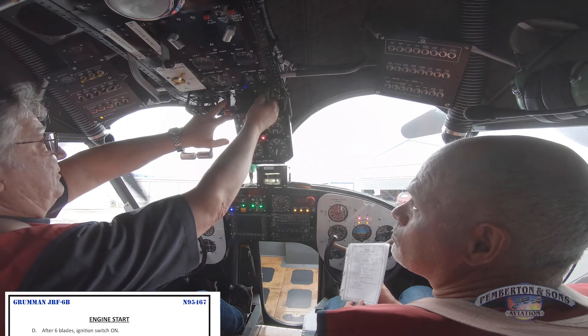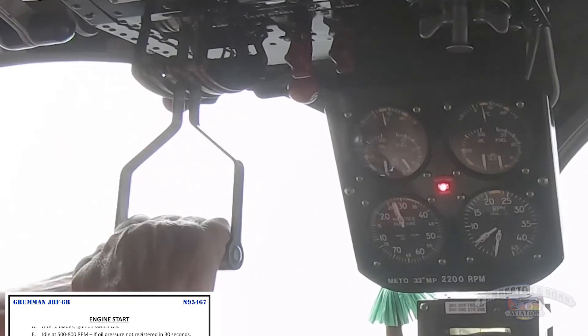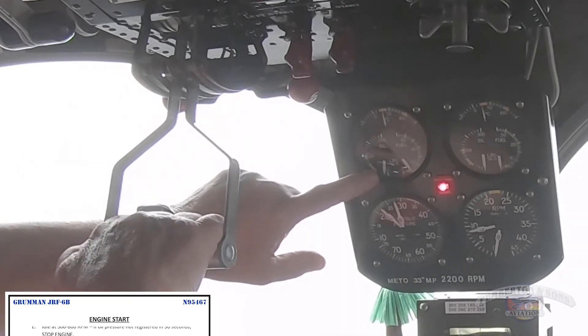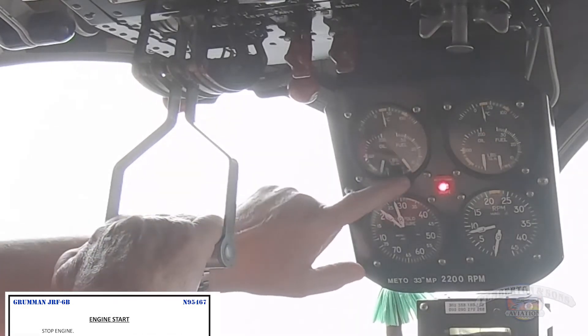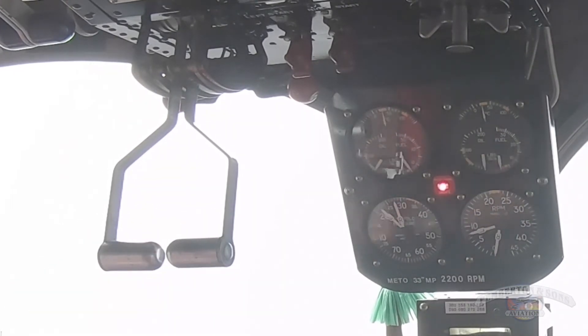All engines primed. Mixture's rich. Crack the throttles. Got to motor the left engine six blades to distribute the fuel evenly, and then turn the mags on. Clear left — two, three, four, five, six. We're going to be looking for oil pressure coming up, and fuel pressure has come up. I'm going to let that stabilize for a minute, turn the left start switch off.